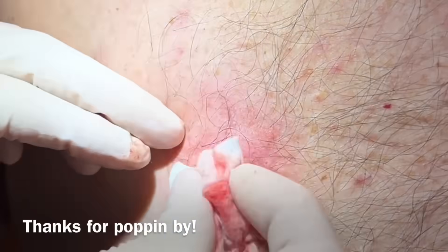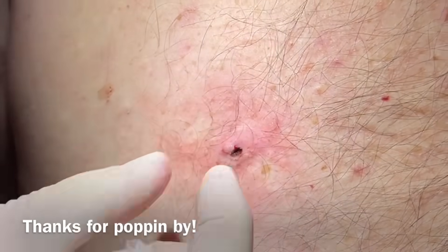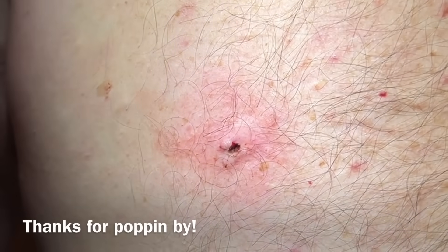Thanks to him for sharing. Thanks for popping by — and that's just a quick removal of a large blackhead transitioning to a cyst. Thanks again.